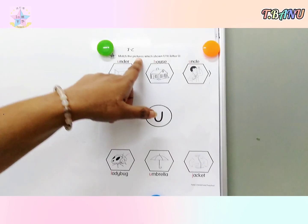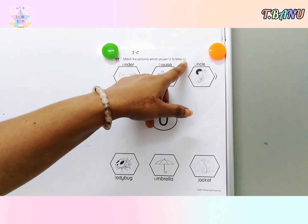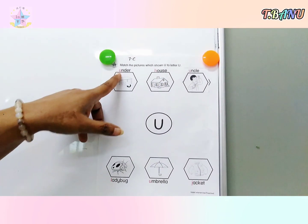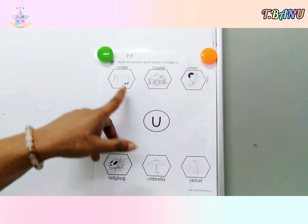Match the pictures shown — small letter U to capital letter U. Children, you need to match the small letter to the big letter.